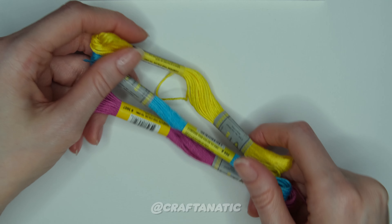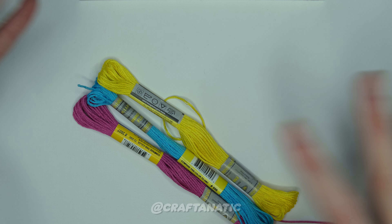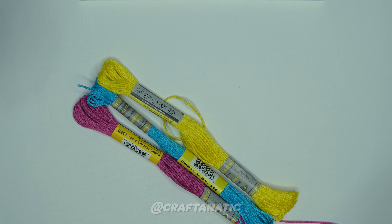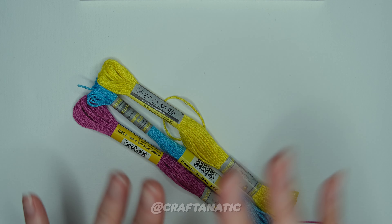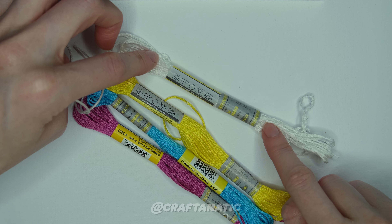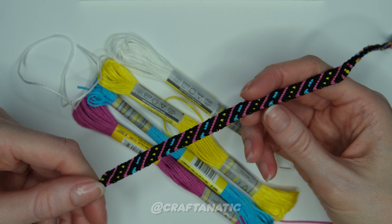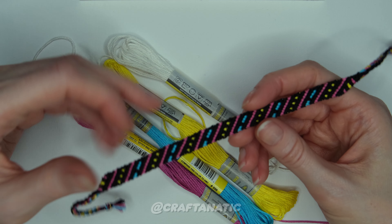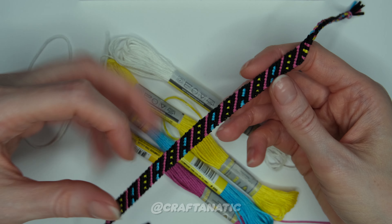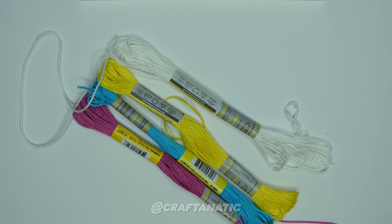For this bracelet you will obviously need your pansexual colors. If you want, you could also do bisexual colors, or if you don't even want to make a themed bracelet, use whatever colors you want. For this tutorial I'm going to go with white instead of black like I have here. I thought the black would be a nice contrast on these colors but I think it's just a little too stark, so we're going to try out white and see how that looks.